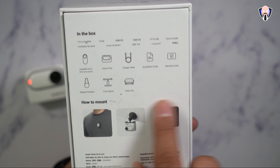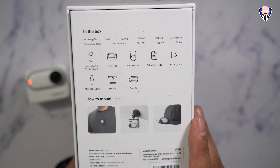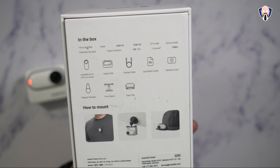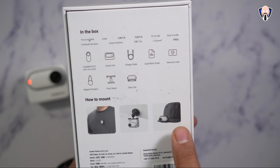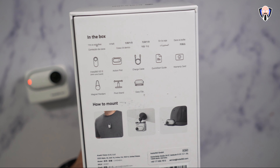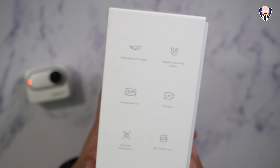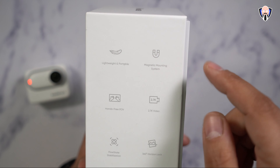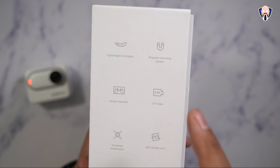Before we go too far, this is all the information on the back of the packaging that shows you the different positioning and mounting options you get with the actual rotating arm, the cap, as well as the shirt. It explains everything that comes in the package. There are different configurations you're able to use — light and portable magnetic configuration — and this will stick to other things that magnets will typically connect to.